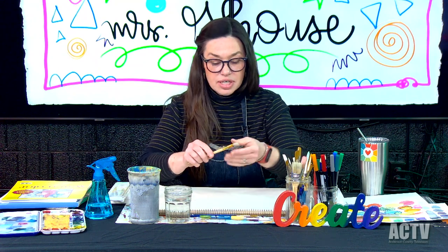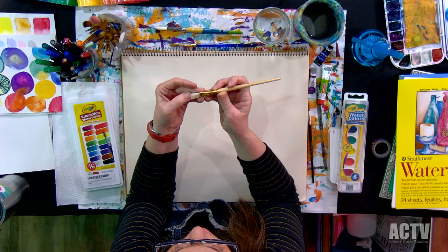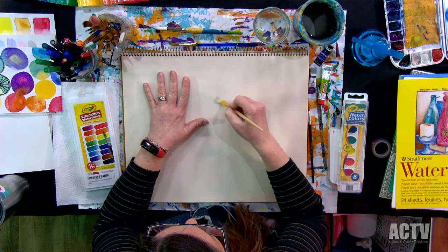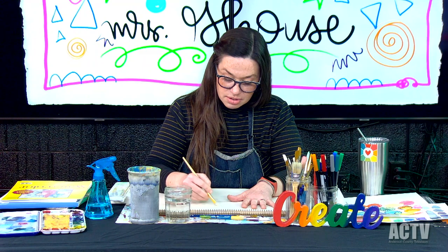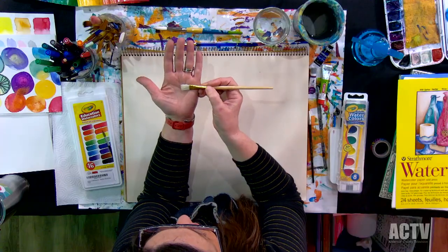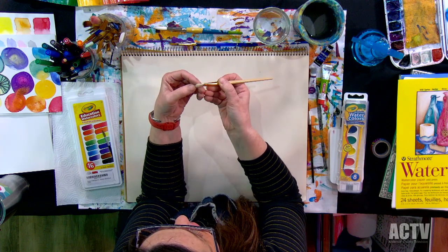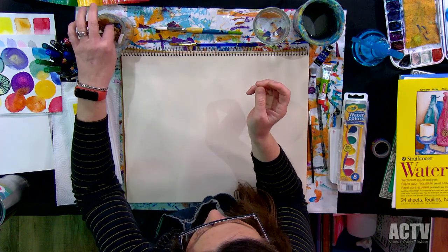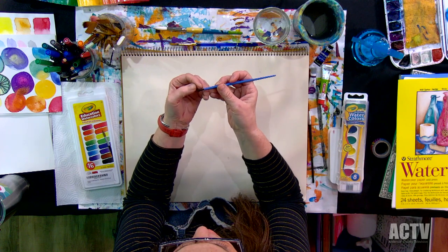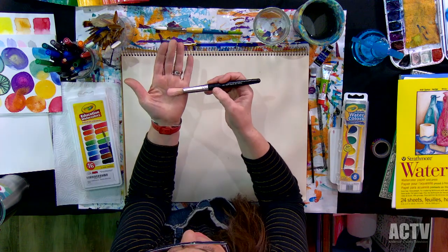I brought some not-so-great brushes. Look at this brush — see how rough the bristles are? I don't even know what I would use this for. It's like a toothbrush. Don't use this brush for watercolor — it's flat and the bristles are really rough. This other one comes in a kid's watercolor set. See those bristles? Not good. Don't use that. Don't use this either.